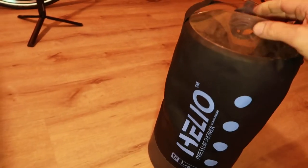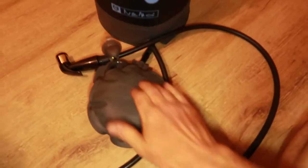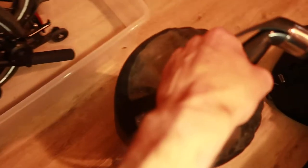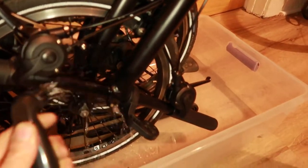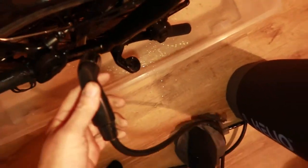You fill it up with water — I've got it halfway full right now — then close the little cap and press this to pressurize the pump. It's got a little sprayer right here, and this is what you use to spray off the bicycle itself. If you want a little more pressure, just pump it up a little bit.